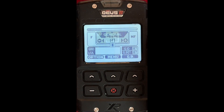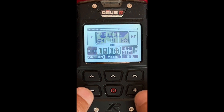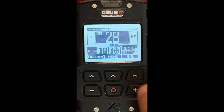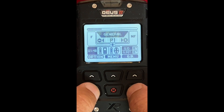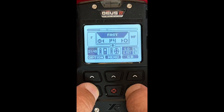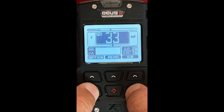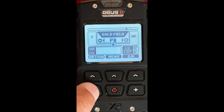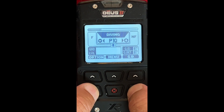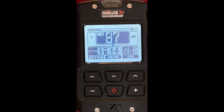Once you get to this point, if you're not real familiar with it, you can actually scan through the different programs using the plus and minus buttons on the bottom. I'm on General right now. Going up: Sensitive, Sensitive T, Park, Deep HD — working our way up to Diving. Like I said, I've been using the Diving program, so I'm going to walk through that one. Now we're on the Diving mode right there.